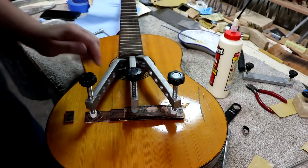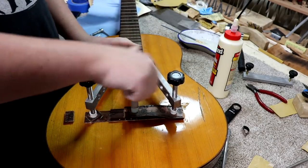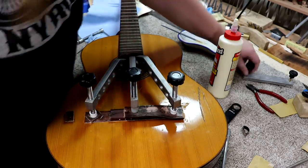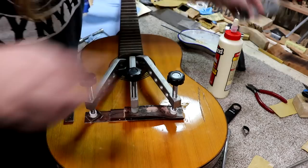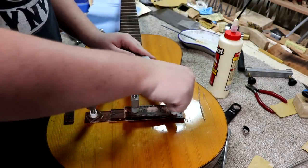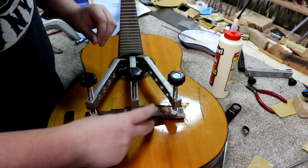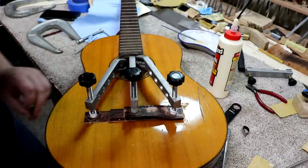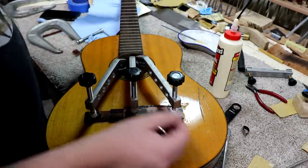I can't fit any more clamps on here so this is what it's going to be. Because it's not as flat as it usually is, I can't really use the usual setup since it wasn't sitting flat. So this is what I'm working with. It's clamped down really tight and I've got squeeze-out all the way around, even in the gaps, so I'm not too worried about it. It's late in the day so I think this will set up overnight and then we can take the clamps off.